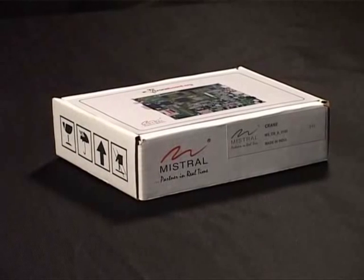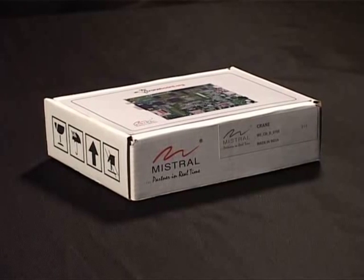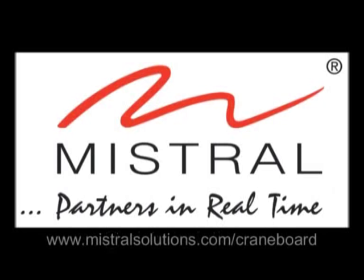The board comes with a Linux board support package 2.6.32. All software is maintained and available freely on Git repositories. For more information on our service offerings, please contact us at MistralSolutions.com. Thank you.